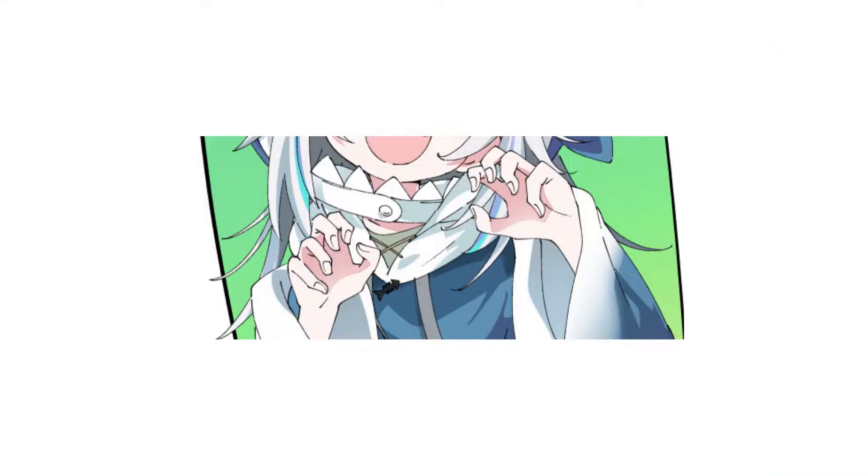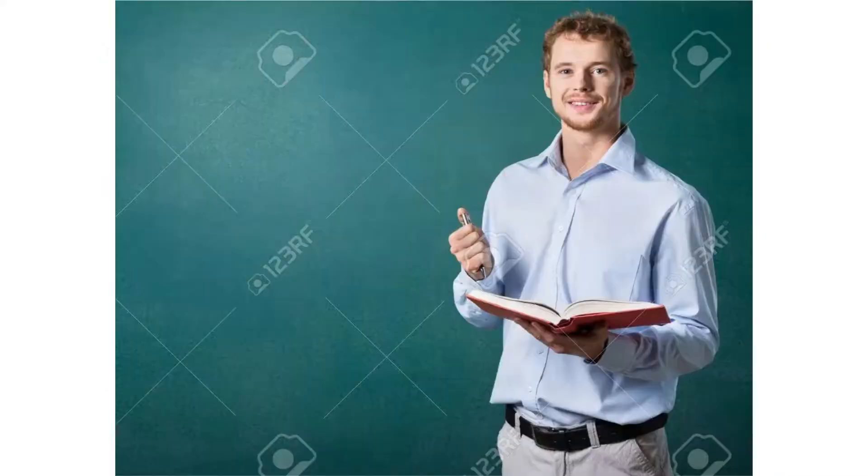One thing about Iksi-sensei's illustrations is that he heavily emphasizes on hand gesture. I am a bad artist so I couldn't do it well, but you should be able to do it.